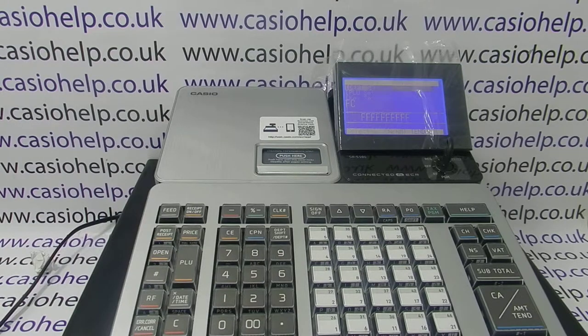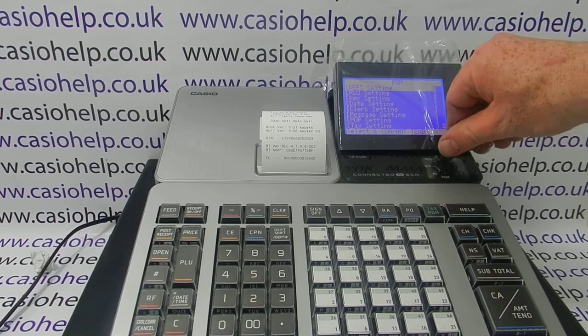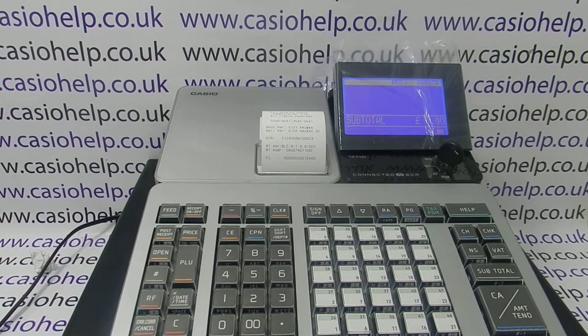You'll then be in the main PGM settings menu. Depending on what you were looking to do before the error, you can start programming the till, or in all likelihood turn the key back to reg to start processing transactions. For more information on using the SRS 500 and other Casio cash registers, please visit casiohelp.co.uk or subscribe to this YouTube channel. Thanks for watching.